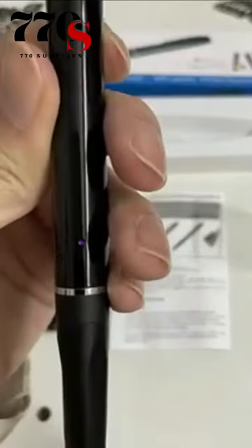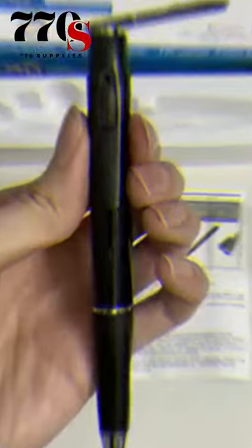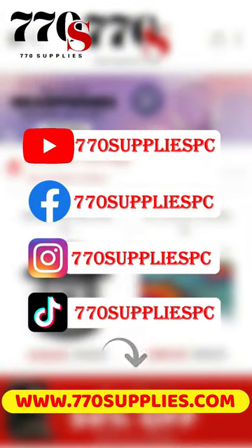You can also give it as a present for friends and family — as a birthday gift, graduation gift, or promotional gift. Order now on 770supplies.com.